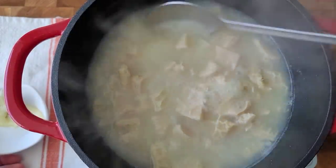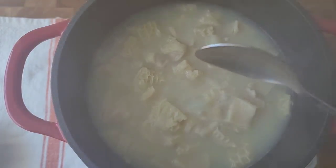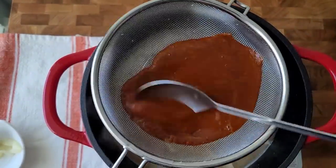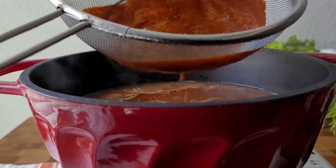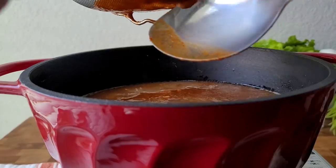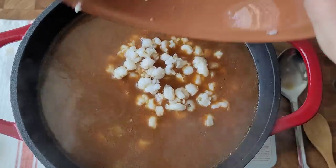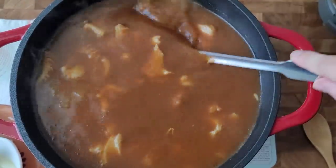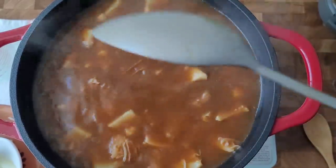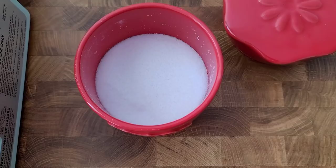My beef tripe has been boiling for about an hour and a half. As you can see, a lot of the liquid evaporated and cooked out. I removed the bay leaf and remaining onion from the pot. Now I'm going to strain in my chili puree, then add two more cups of low-sodium beef broth. This is a 30-ounce can of hominy that I rinsed and drained, plus an extra cup of water. Give it a mix and bring this to another rolling boil. You may need to add more water throughout the cooking process, depending on how hard your boil is.